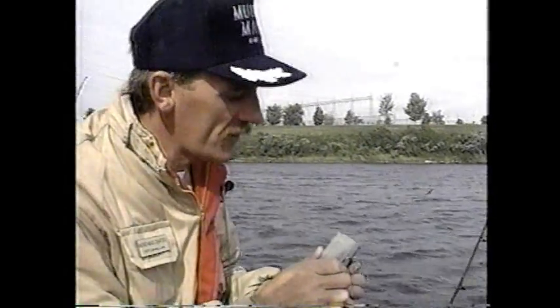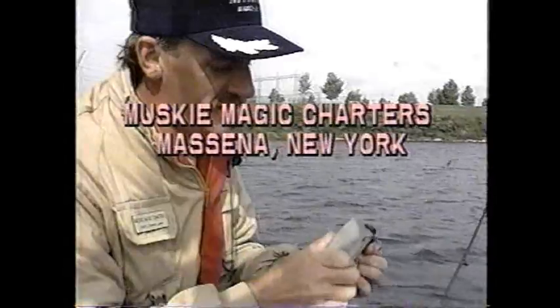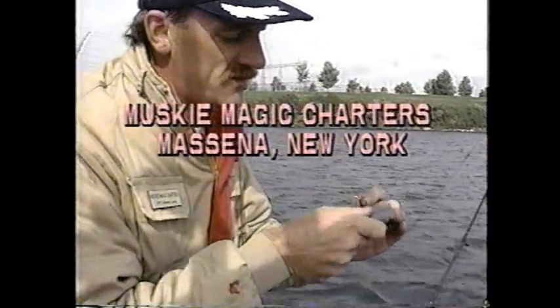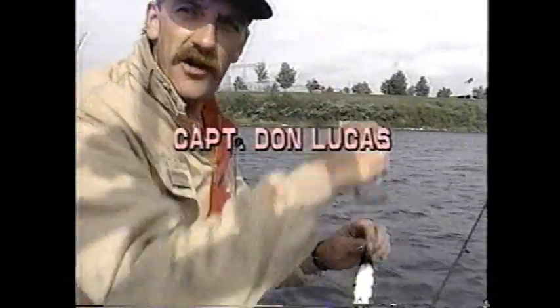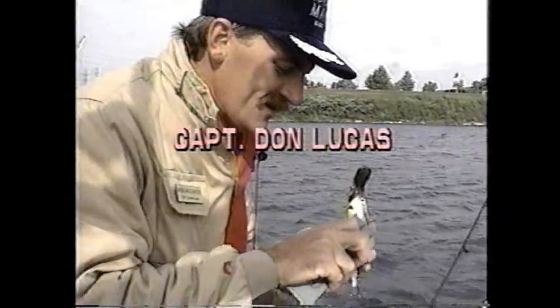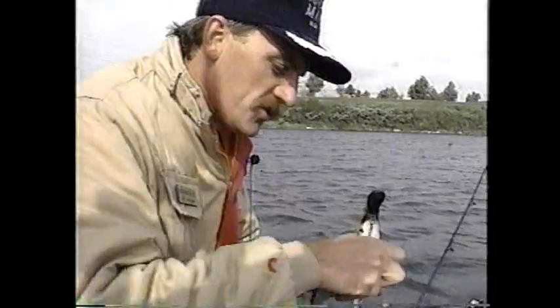One of the most important things I've found is a good sharp hook. Muskies have a real bony jaw, and if you don't get that hook in there, they're going to shake it out. I've seen them come out of the water and just thrash their head back and forth, and they're gone. So I spend a lot of time sharpening the hooks to make sure we get a good set.